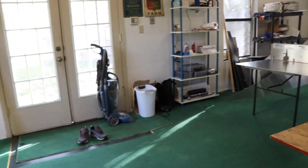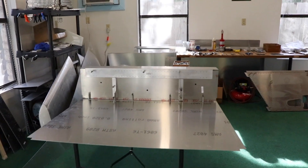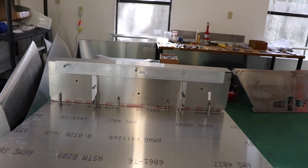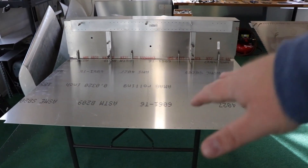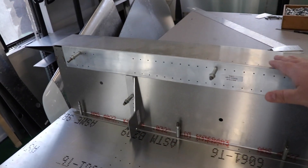The other thing I did, which is really fun, is I got the floor out and started kind of mocking up where the wing box will go. This is oriented in the correct direction. This is where the passenger's bottom will go right here, this is the wing box, and this is the firewall right here.